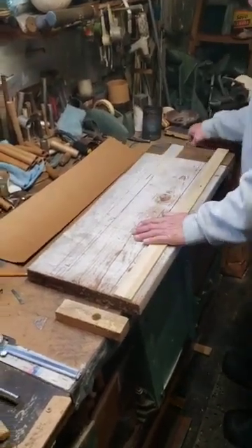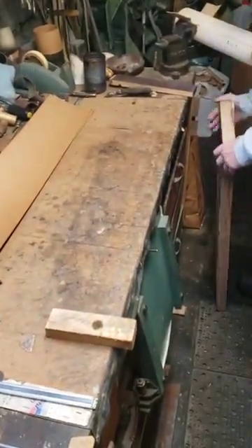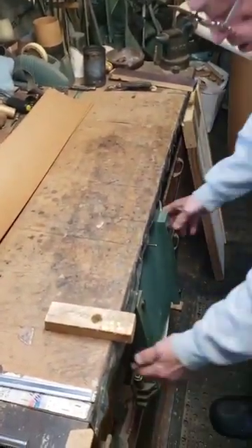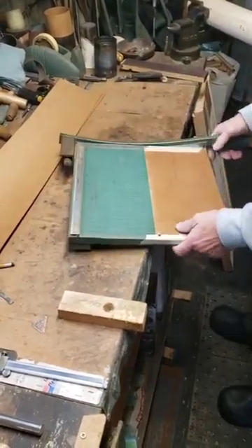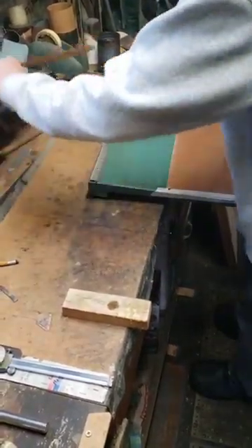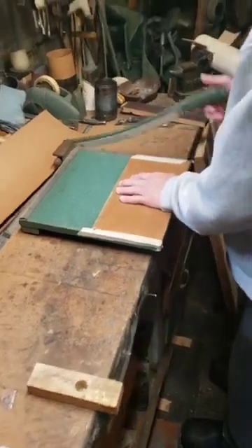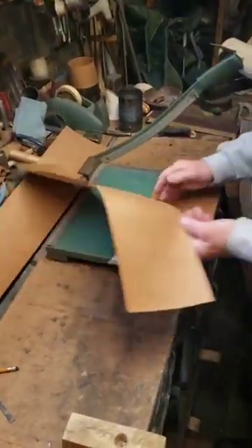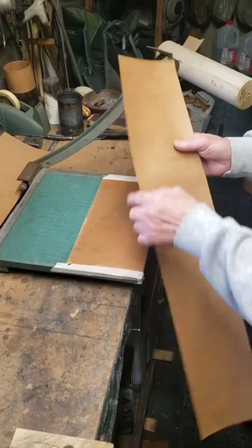Now once I get 30 or 40 of them made, I get my trimming board out. Now we've got to trim the sheets to length. I take my cut-off board here — I don't know what they call it, the trim board. When I roll a tube, I like to watch this edge; this has to be square with this edge.